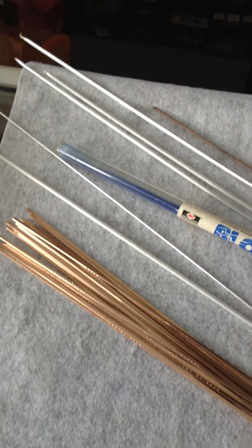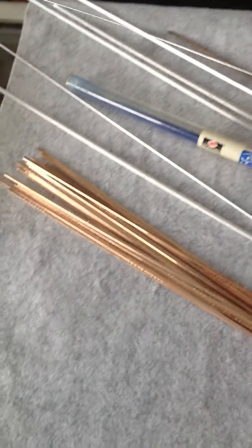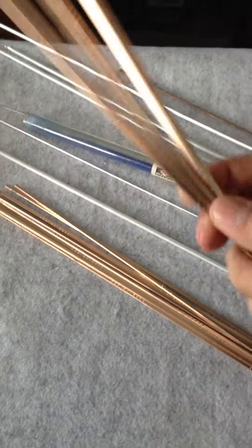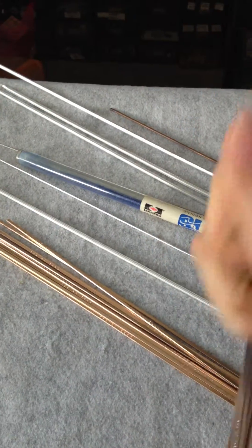This is the stainless steel thick rod. This is the aluminium thick rod. Over here we have the bronze brazing rod from Harris US.